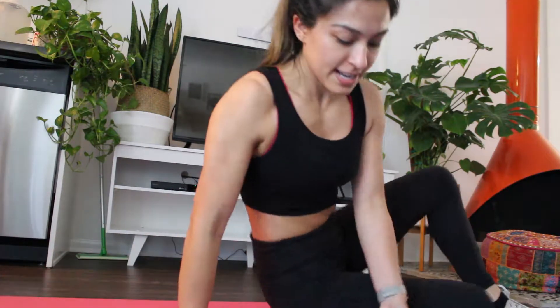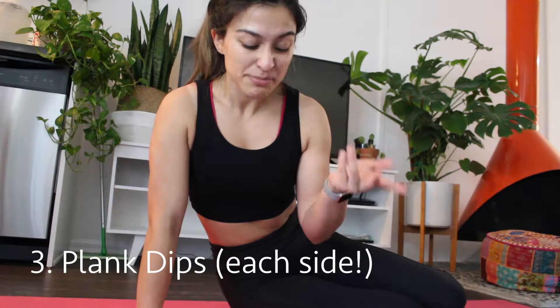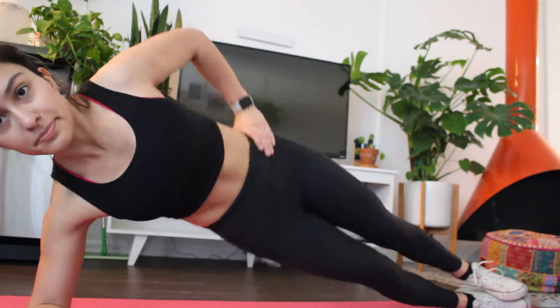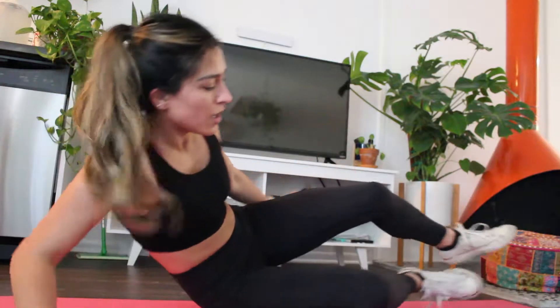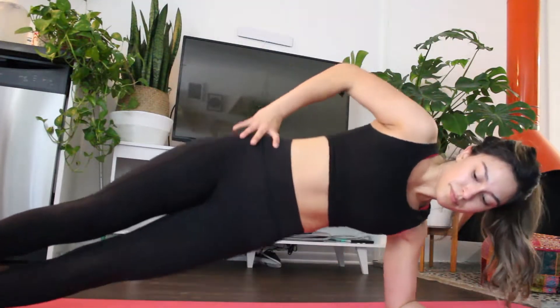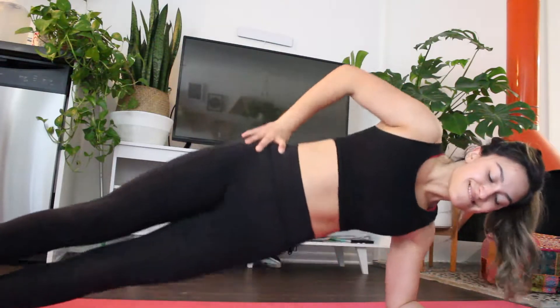After another 30-second rest, the next exercise is plank dips. You do them on your left and your right side, which is why it counts as more like six exercises — but you can do left and right without a break in between, making it just a longer exercise. If doing the plank raises is too hard, you can just do side planks and hold for 30 seconds.